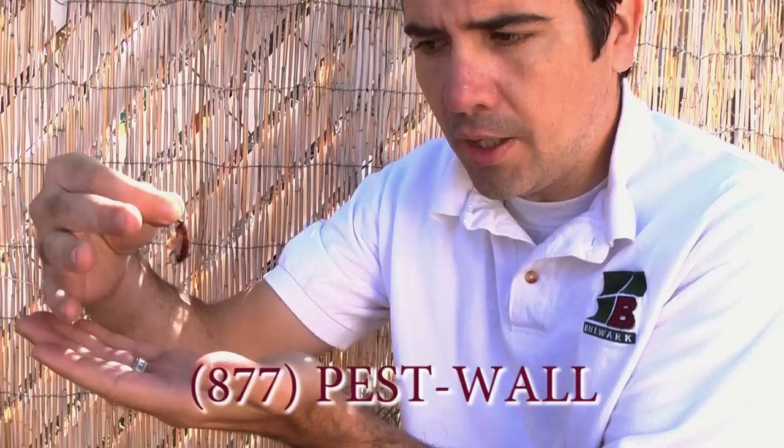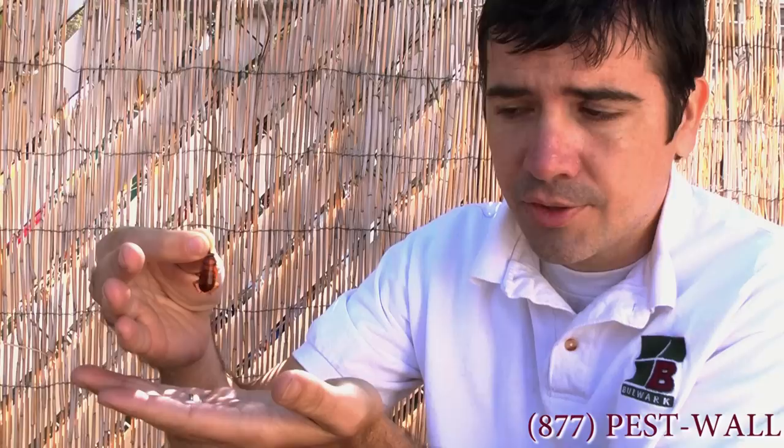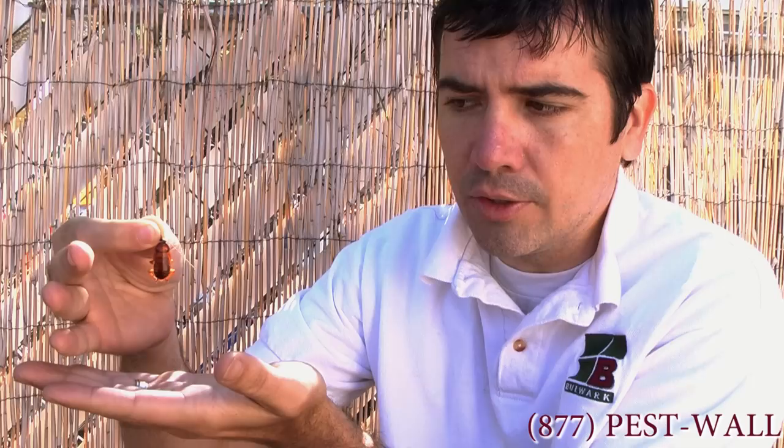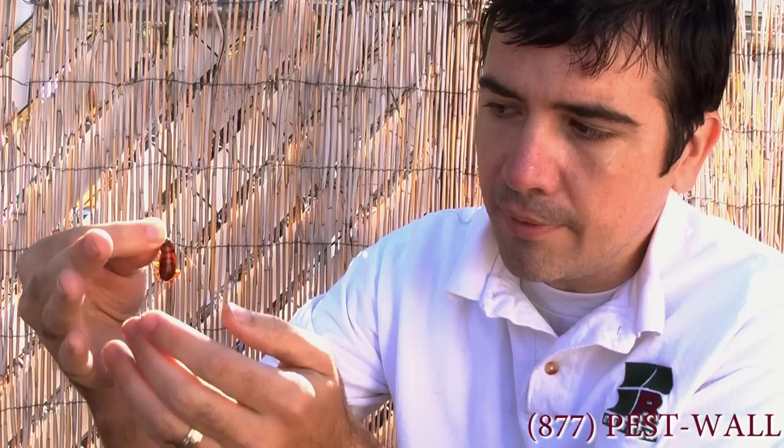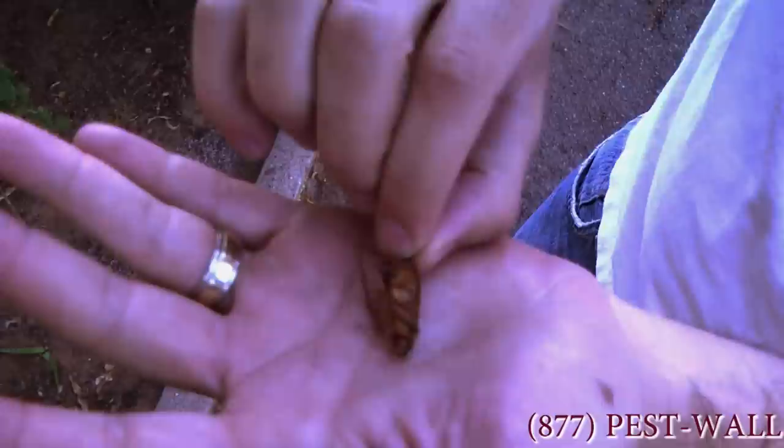So you zoom in there. This is a nymph. The reason we know it's a nymph, its wings aren't fully developed — in fact, you can't see wings in that at all right now. It's fairly good size though. It's a little confusing because it looks like this nymph looks like certain adults of other species. This nymph actually resembles a little bit the adult of an Oriental and also the adult of a Turkestan. But if you look at this nymph, it actually has horizontal lines on the back here, which is a telltale sign of the American cockroach.